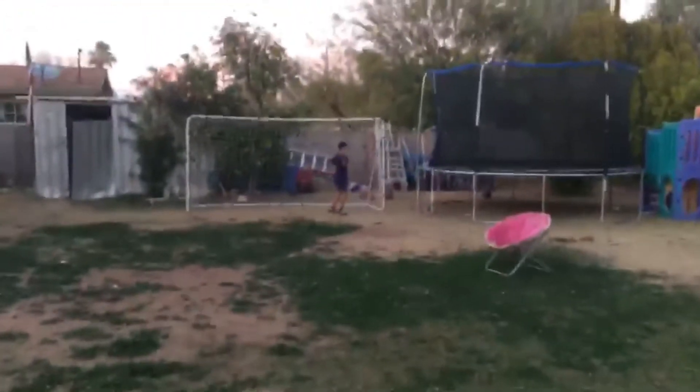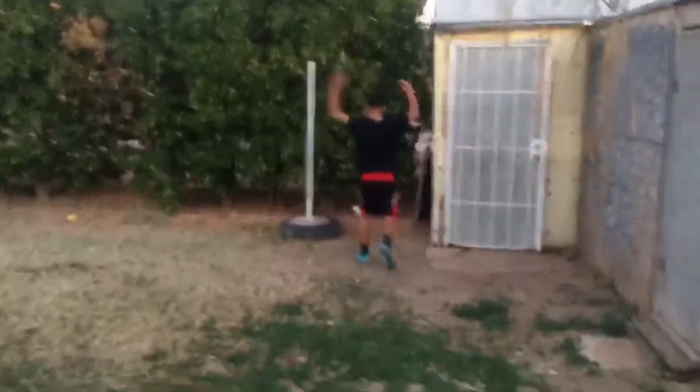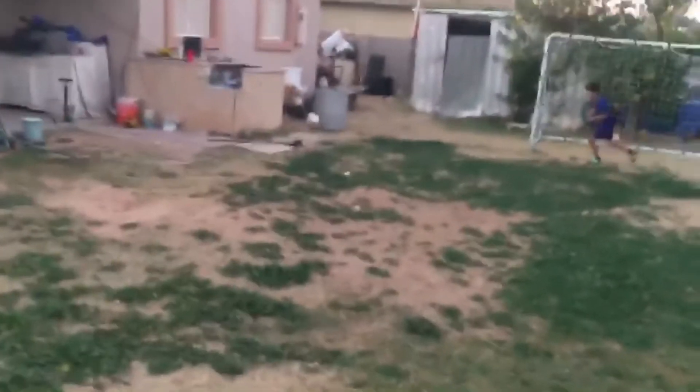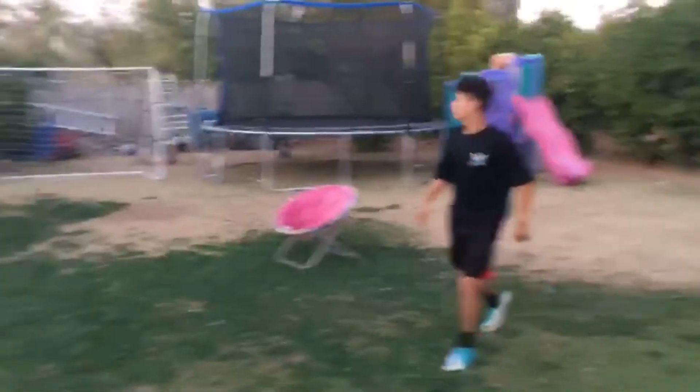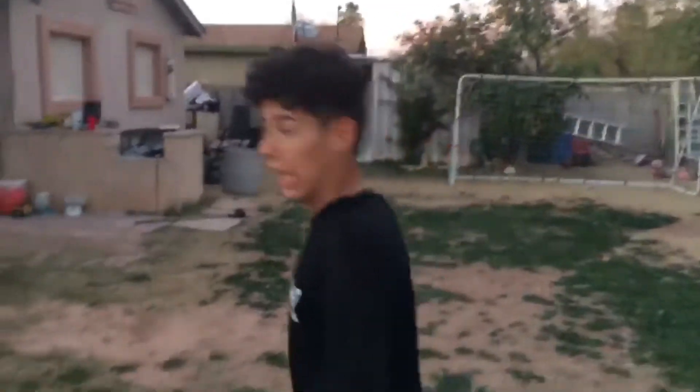That was a great save by the keeper! Take a chance, take a chance — head in, Jose, come on. Why not, cabrón? Give me a back — last chance, Jose, come on. What a great keeper! Oh, Dale Beckham — keep her in there, keep her up!